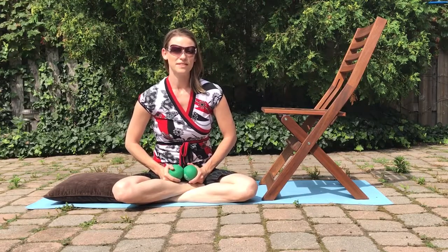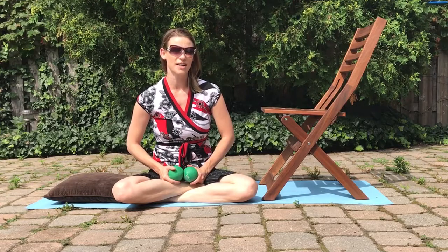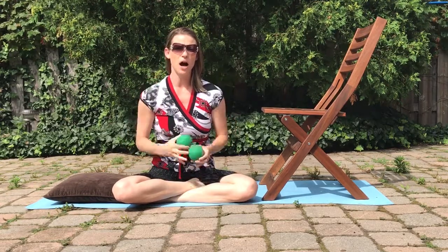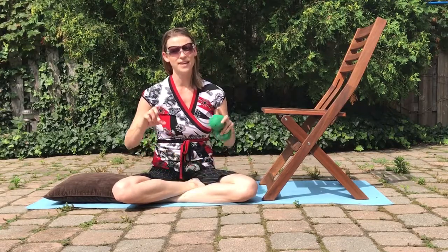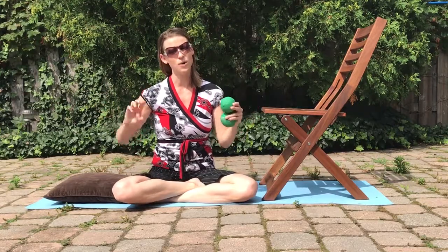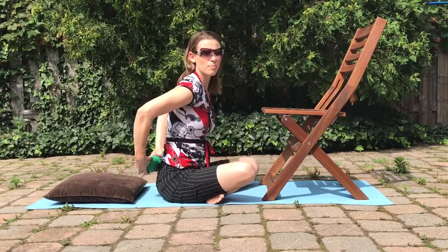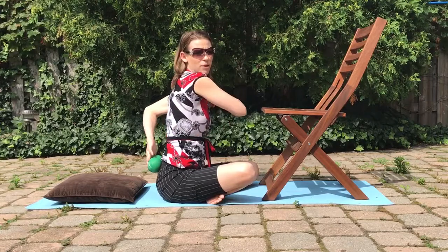Hi everyone, this is a video demonstration of the calves on stool exercise. What you're going to need are two little squishy balls. If you don't have two squishy balls, you can get a towel — like a medium-sized hand towel — and roll it, because what we're going to be doing is placing the towel or the balls on the flat part of the back.